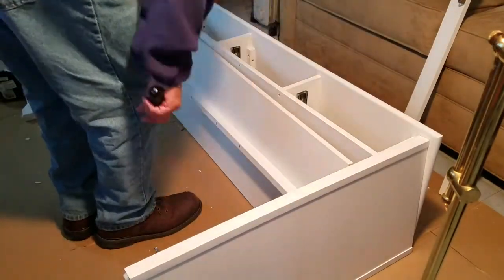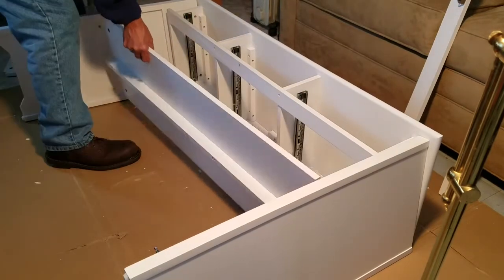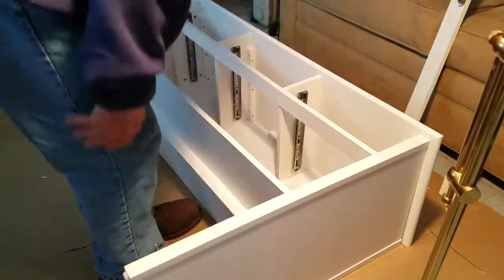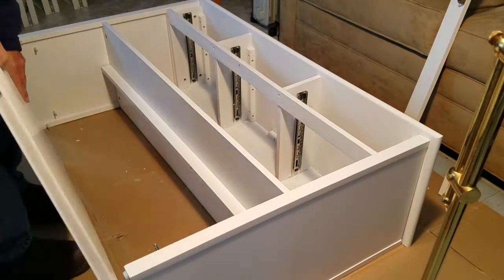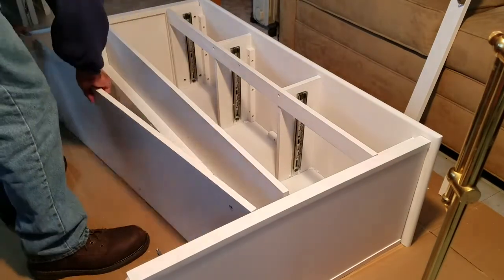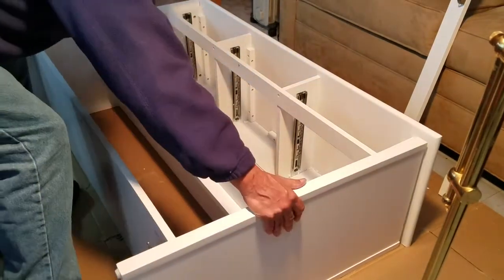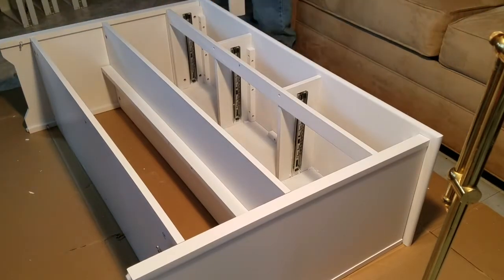Now move on to partially assemble the console table with the shelves and also the bottom cross braces. This is something that would be nice to have two people doing, but when there is only one person available it is also possible — it just takes a little longer.